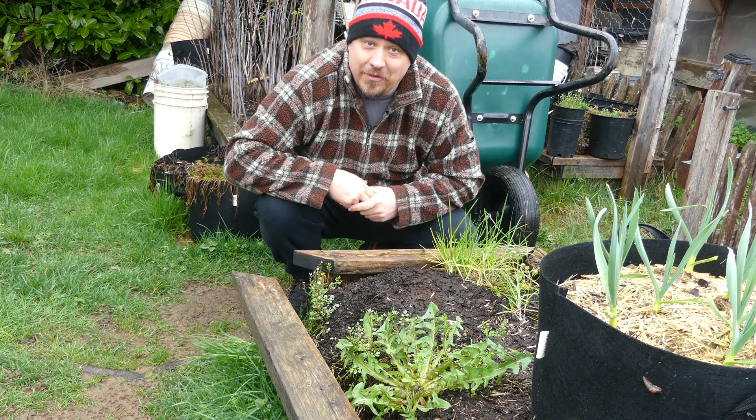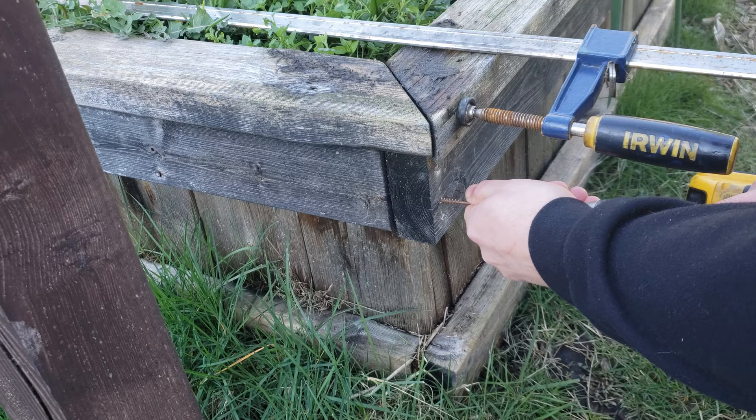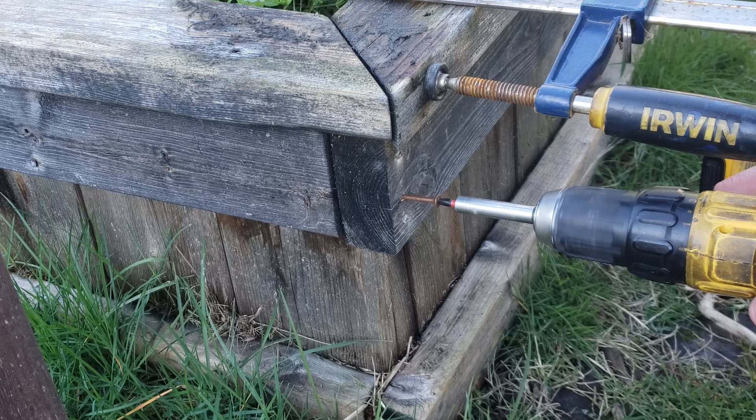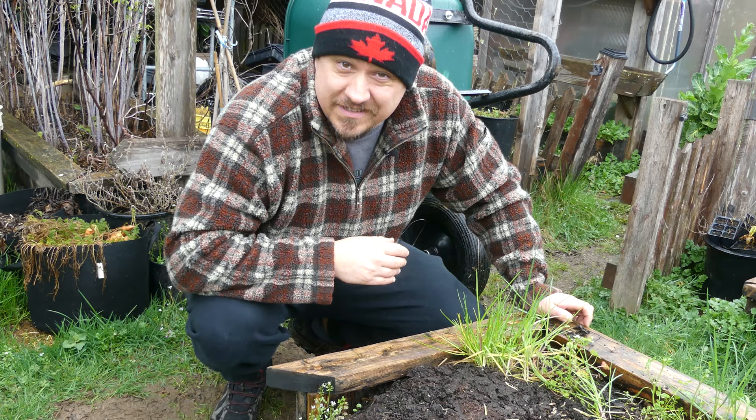I nicked this 8x2 bed as I was passing by cutting the grass and totally blew the corner apart. I didn't just leave it though. I clamped it and put a couple of screws in thinking I had fixed it, but even the cinching pull force of 3-inch deck screws isn't enough for soil and plant roots, unfortunately.